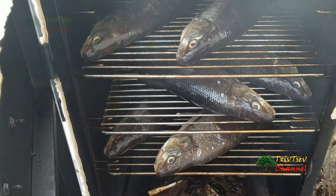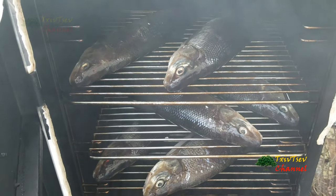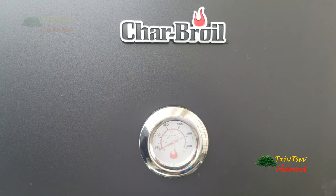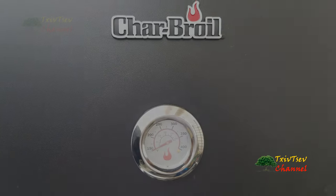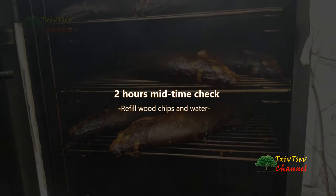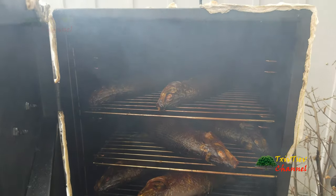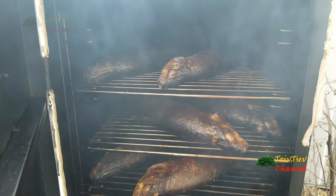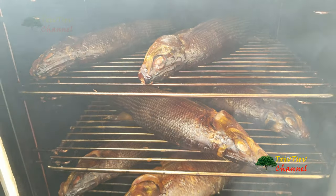By putting the fish at a diagonal cross-section, it looks like the smoke comes out more evenly. I'm going to put it on low for the next two hours and then check on it. After two hours the fish turned out really, really well, so I'm going to add some more wood chips and a little bit more water, and let it sit for another two hours.